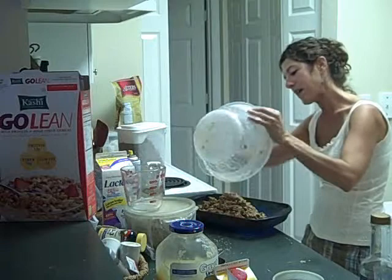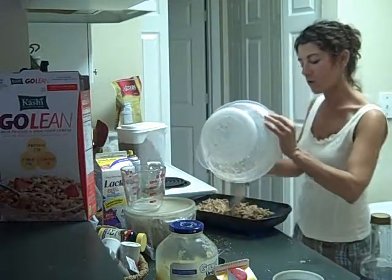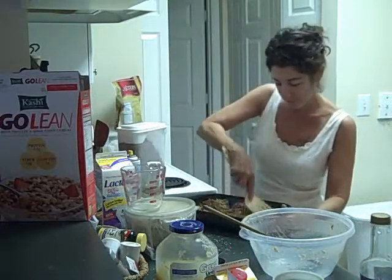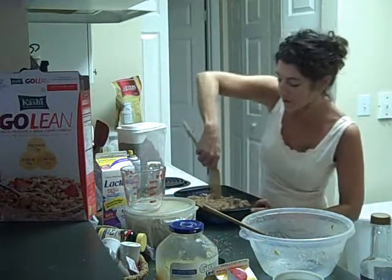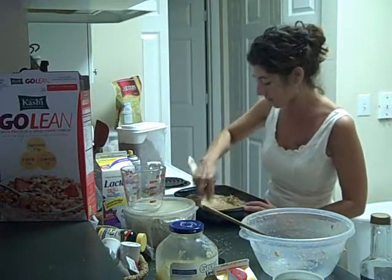Then you want to mash this down. Sometimes people will ask why theirs look different from mine — it's because I mash it down. I've been known to wet my hands and mash it down or use a spatula. You might want to be mindful of the corners and the ends because when you go to cut them later, you want them to be as uniform as possible.